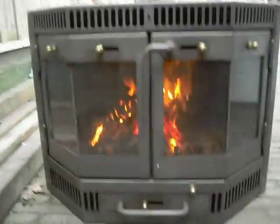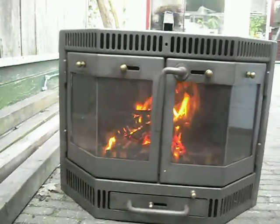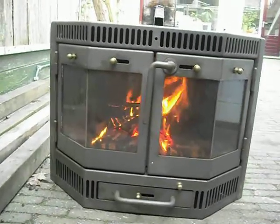And if you like fire, then you'll like this stove. Like me on YouTube if you like this. Thank you.